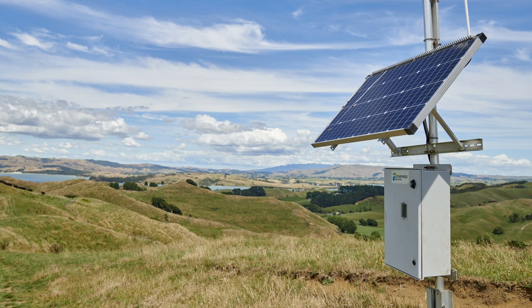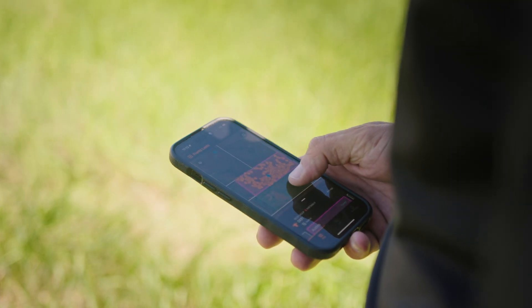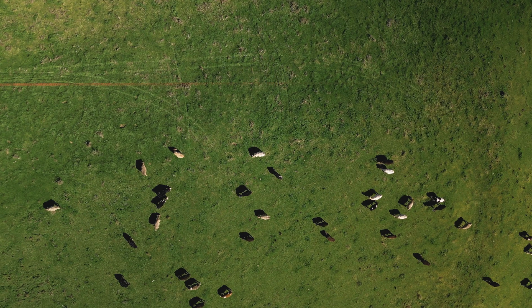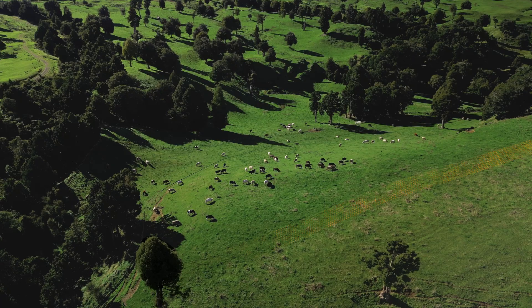There are two different ways that the Gallagher system can work. You can either have a base station or they can be cellular powered. We are using the cellular version, which eliminates the base station — it eliminates that middleman. My instructions from the eShepard platform go directly out via a cellular connection to each collar individually, and it tells them here's the current virtual paddock you're supposed to be in, here are the coordinates.